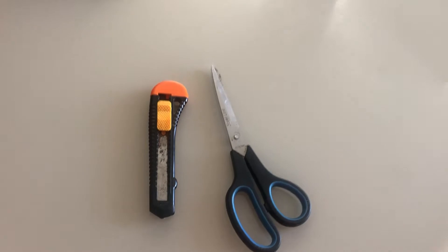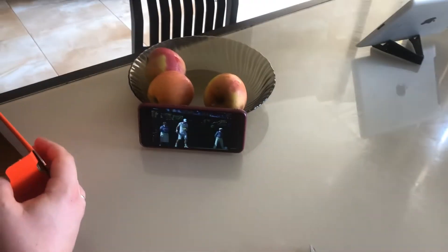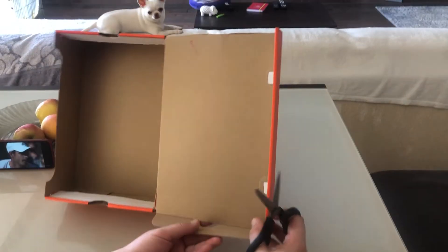You will need a cardboard. You can use a cardboard box. Also use scissors or a paper cutter.